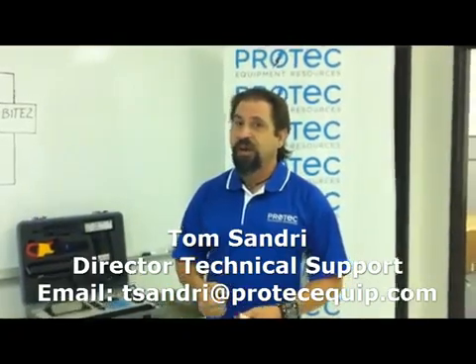Hi, I'm Tom Sandry, Director of Technical Support here at ProTech Equipment Resources.